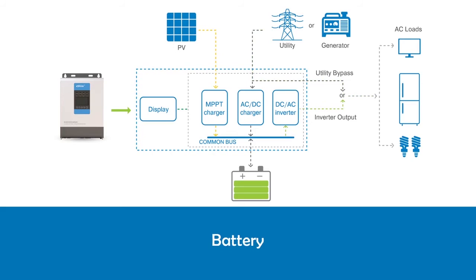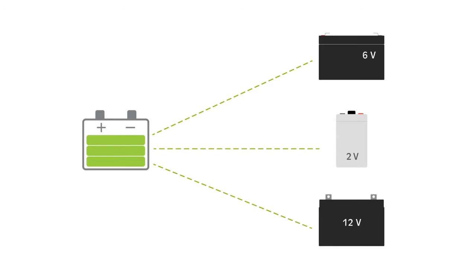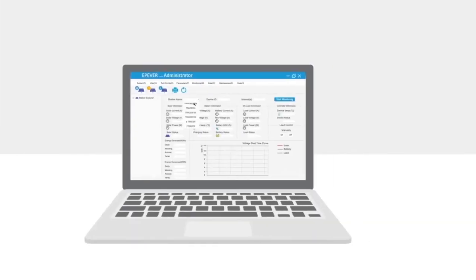Battery: UPower is compatible with various types of batteries, including AGM, gel, and flooded. However, the charging parameters are fully customizable to meet the charging profile of any kind of battery.